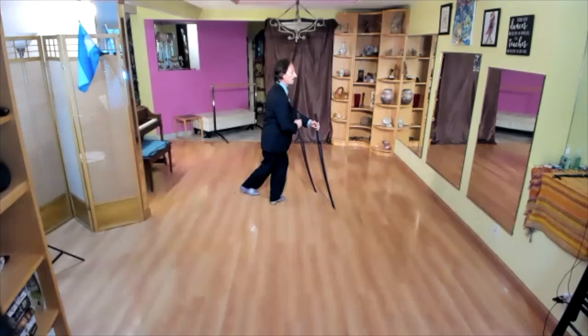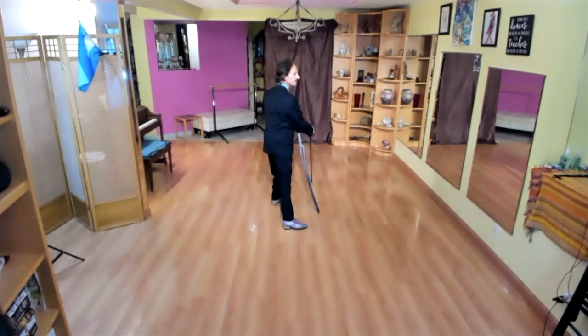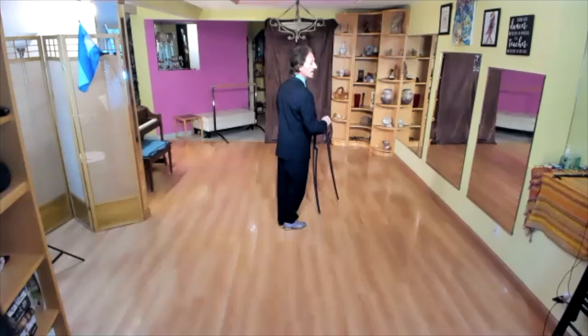Change of direction — low voleo. Instead of going into the americana, I bring my right leg behind. This here is forward ocho, and the same right leg moves in front of her. We did this stop last time — we worked that idea.